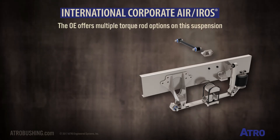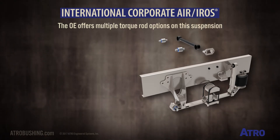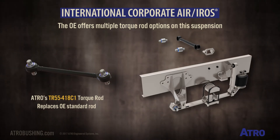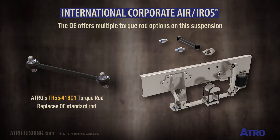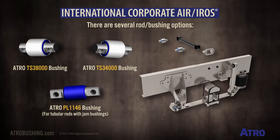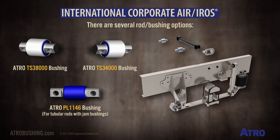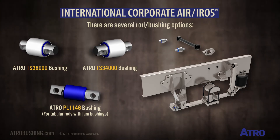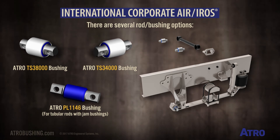The OE offers multiple torque rod options on this suspension. The OE standard can be replaced by Atro's TR55-418C1, but there are several options including rods with TS-38000 bushings, TS-34000 bushings, or even tubular rods with jam bushings like Atro's PL1146.